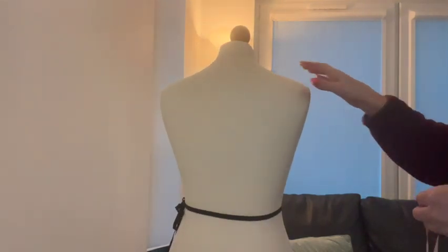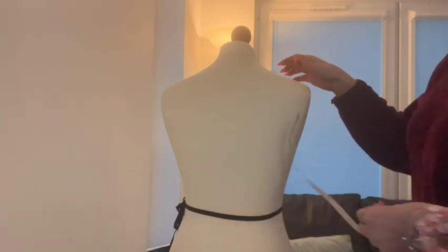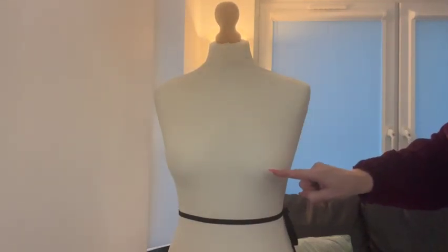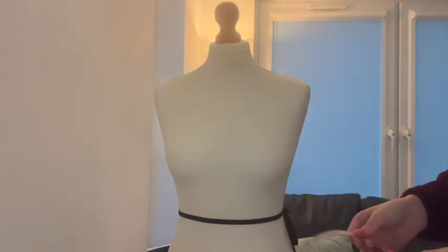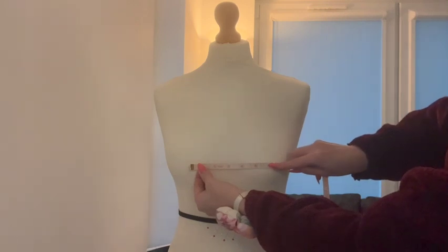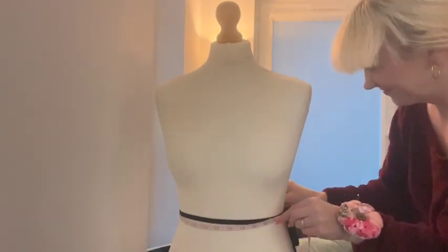Next we will take the same shoulder to waist measurement but on the back. Turning Betty to the front once more, our next measurement is from the apex to the waist, measuring from the fullest part of the bust down to the waist. Then we are going to measure apex to apex — measuring from the fullest part of one breast to the fullest part of the other. Now it's time to get our waist and bust measurements, and you can see here how helpful tying that ribbon around Betty has been.